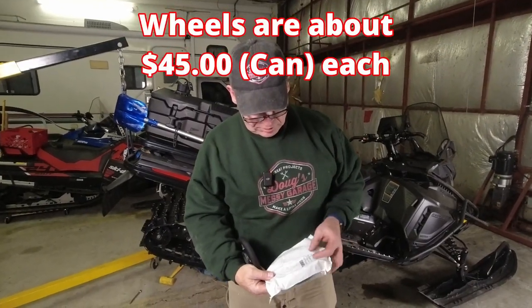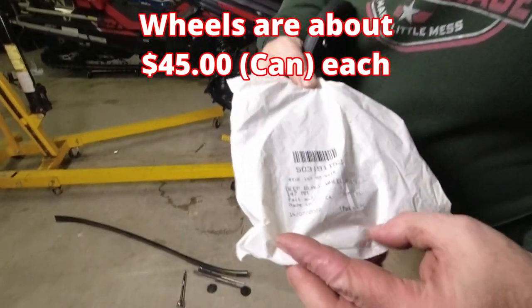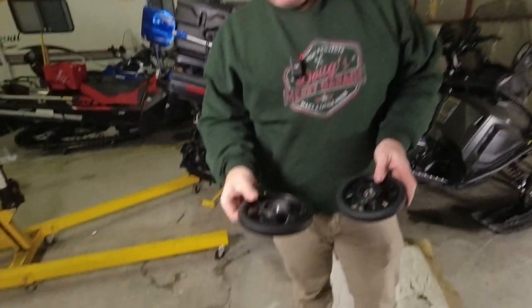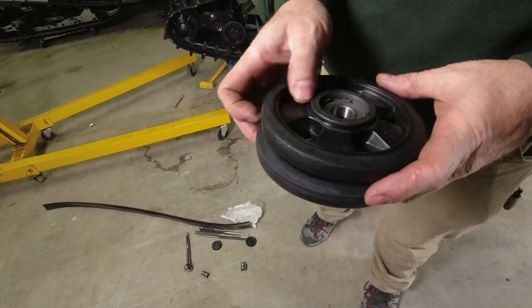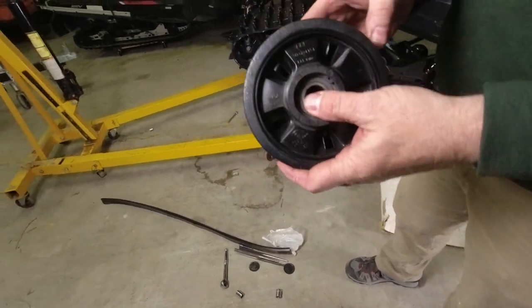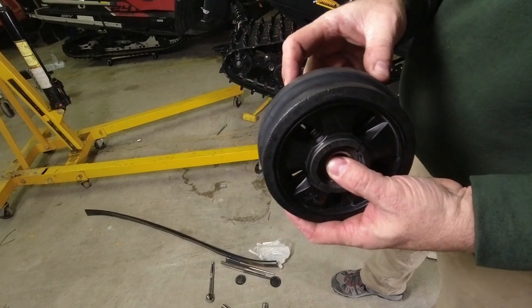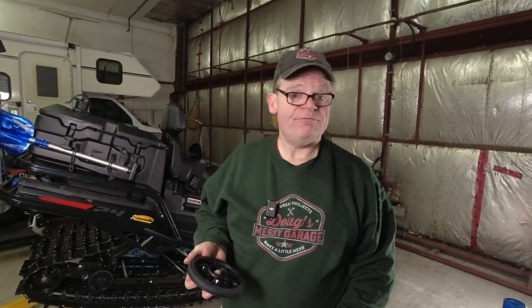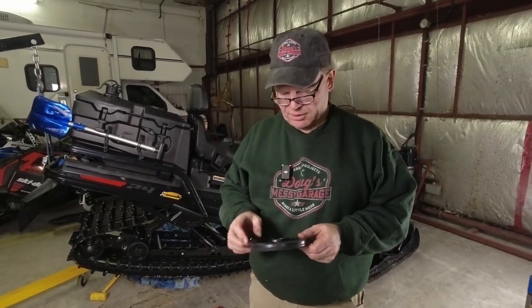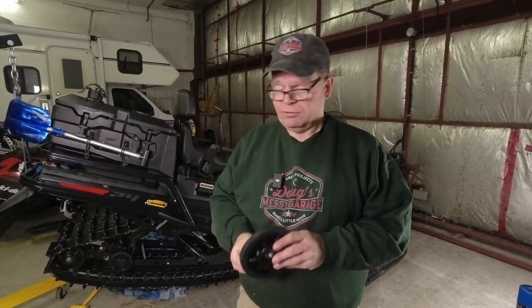This is the new 147-millimeter wheel that we're going to be putting on here. This is the factory wheel — the 141 — and if we line those up you can see there is definitely a difference in size. Hopefully that'll hold the track away from the slide just a little bit, and it's much easier to replace these wheels if necessary than to change the slides — although the slide change did go very well. The 147-millimeter wheel is what's used on the XU chassis — that's what I have on my red machine that we were working on last week. We're going to put it on the Gen 4 and see how it goes.